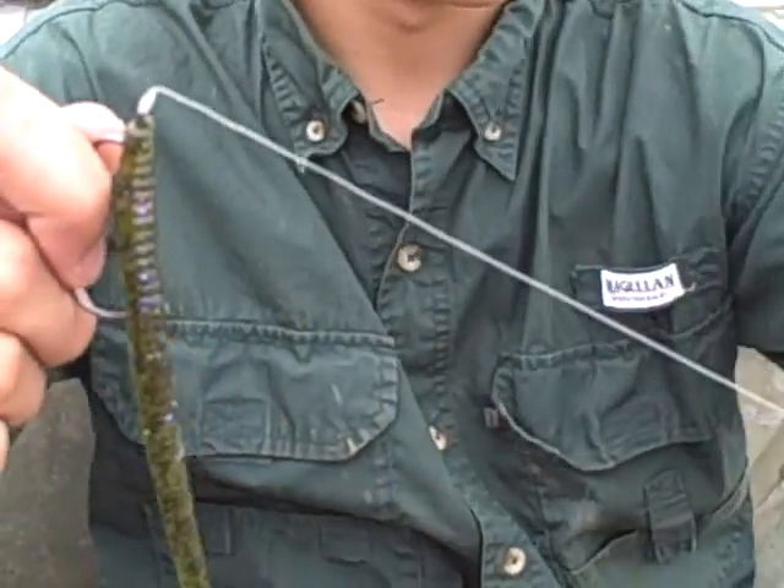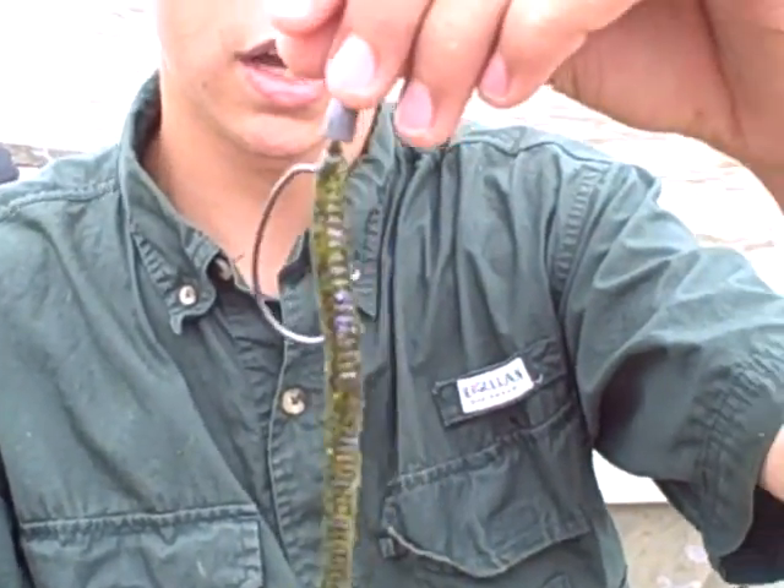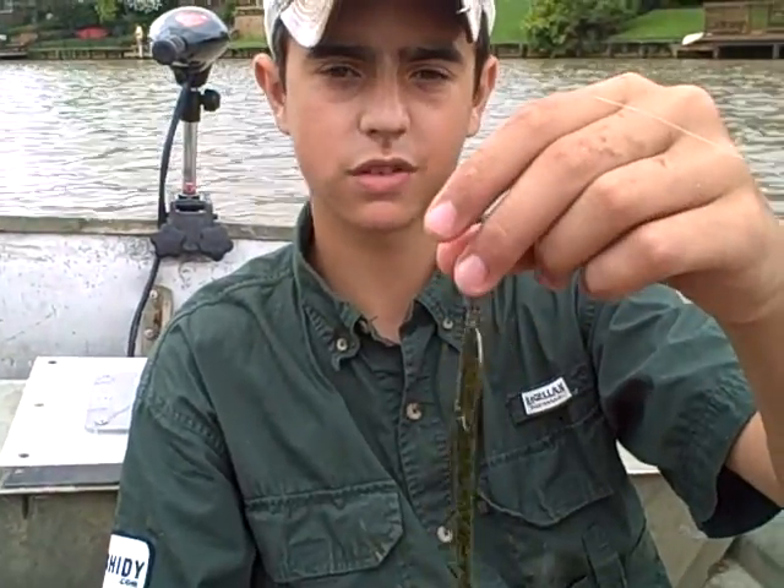Just like that. And then you have your Texas rigged worm and it's really easy to fish - catch a lot of bass on it. So that's your Texas rigged worm.